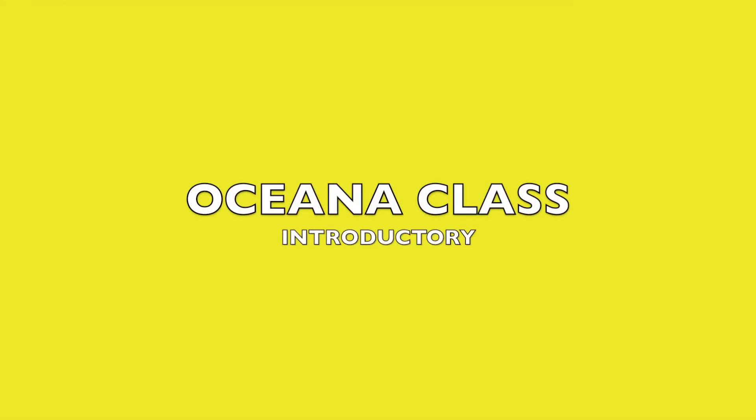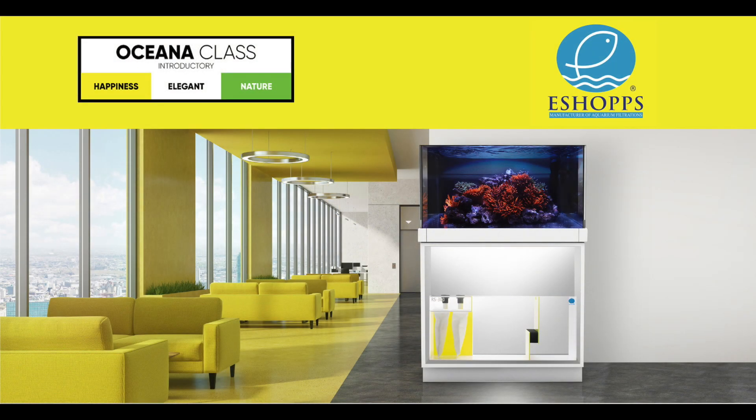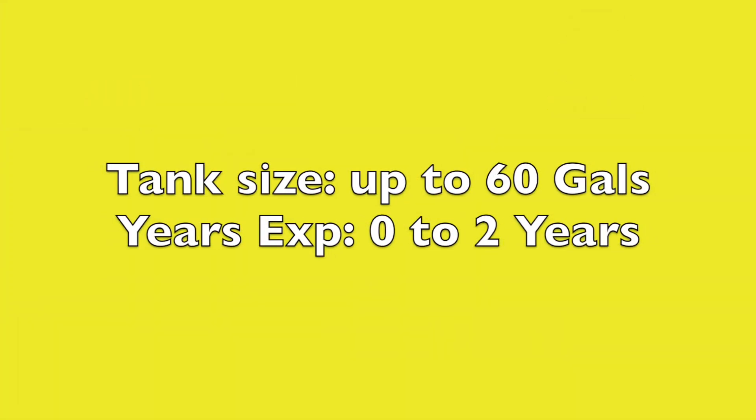Shanna Class — an excellent choice for introductory level aquarists with up to two years experience. Mostly uses tanks of up to 60 gallons, and proudly wears the color yellow that represents the emotion of happiness.